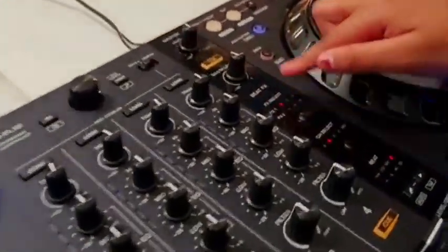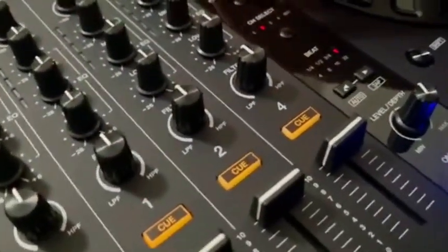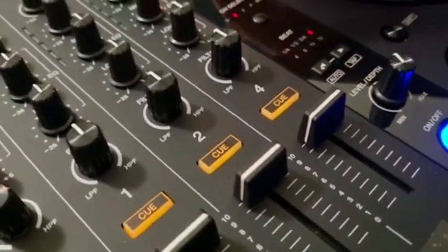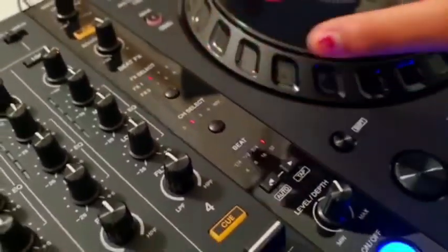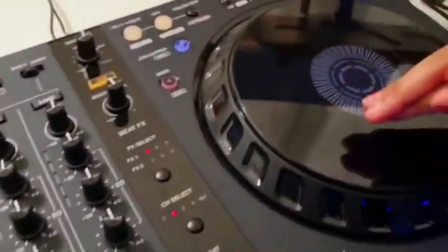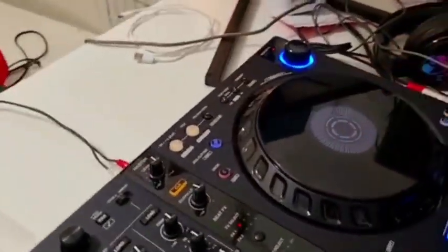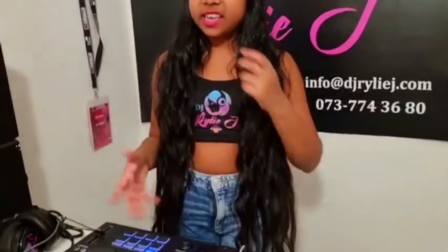We also have beat effects — pretty nice, a different section. I think it's smooth. The effect select section on the other side is pretty much the same. I really, really like the jog wheel — it's my favorite part. And when you compare it with the price it's really good. I just really love this controller and I think it's one of my favorites.